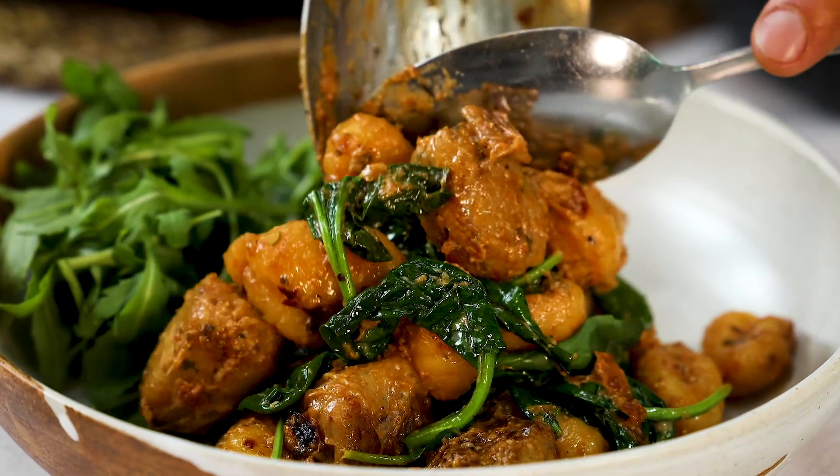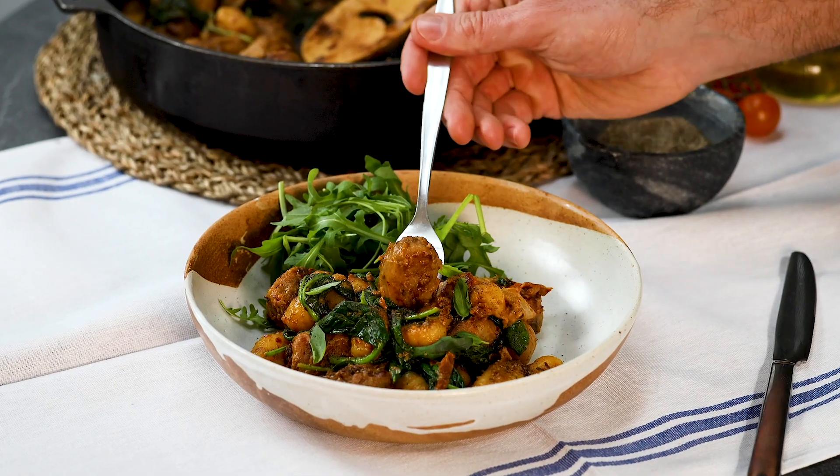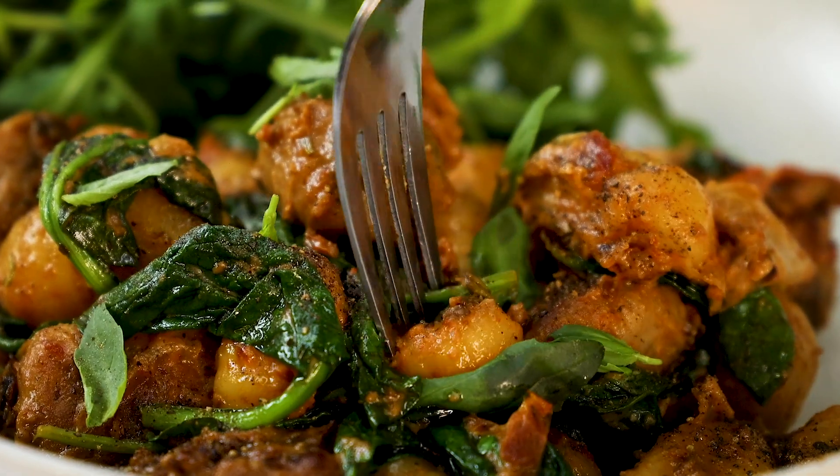Hello everybody and welcome to the Bosch kitchen. Today's video is a good one because it's got loads of fantastic textures, it's got really nice flavours and it's quite surprising.